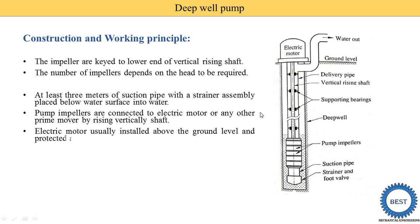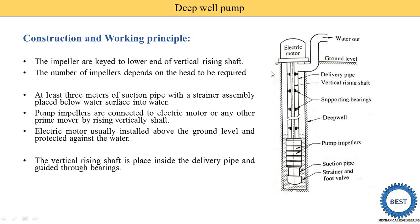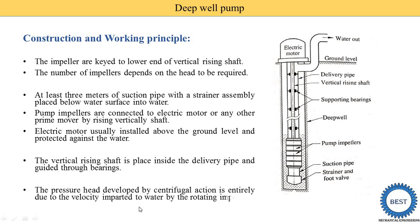The electric motor is usually installed above the ground level. The vertical rising shaft is placed inside the delivery pipe and guided through bearings. The pressure head developed by the centrifugal action is entirely due to velocity imparted to the water by the rotating impellers. Since it is a rotor dynamic pump, the velocity of the water is first increased by the impeller, then this velocity energy is converted into pressure energy in the casing.